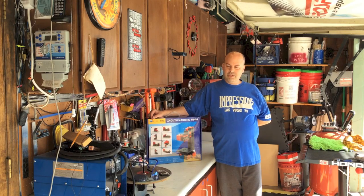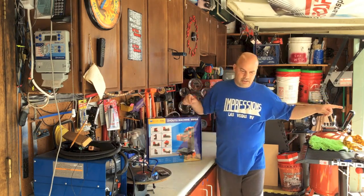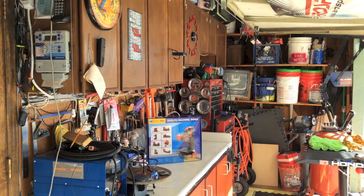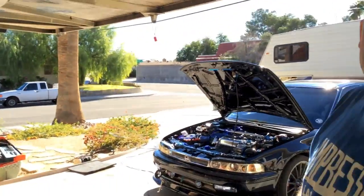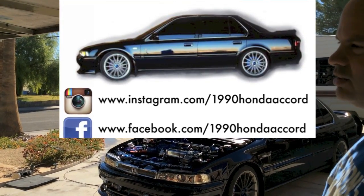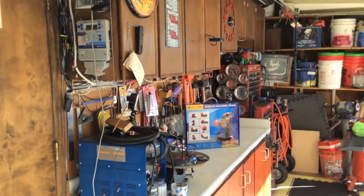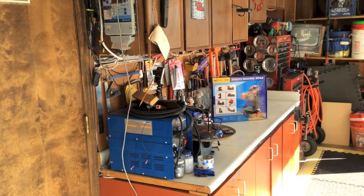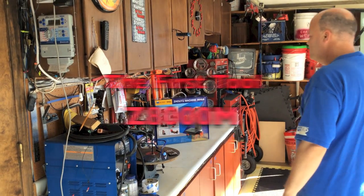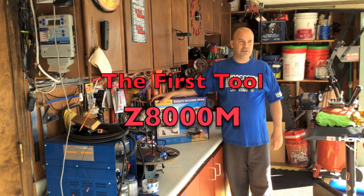Hello, normally I'm working on that guy right there — let me move this so you can take a look. Yep, my 1990 Honda Accord. But when that gets boring, I've decided to buy this Z800M, the eight-in-one multi-purpose tool.